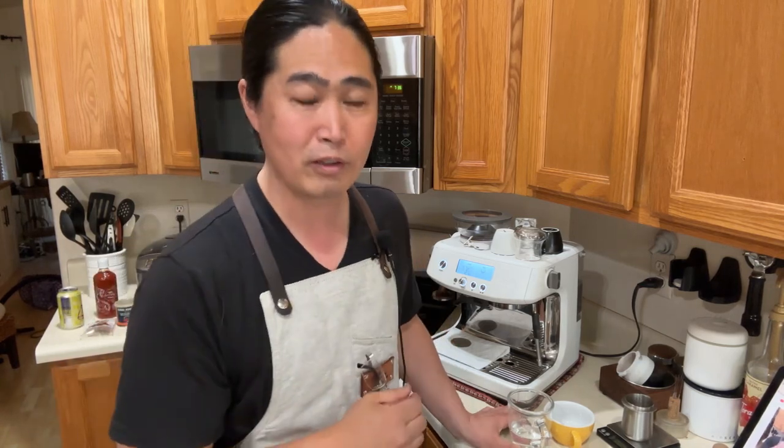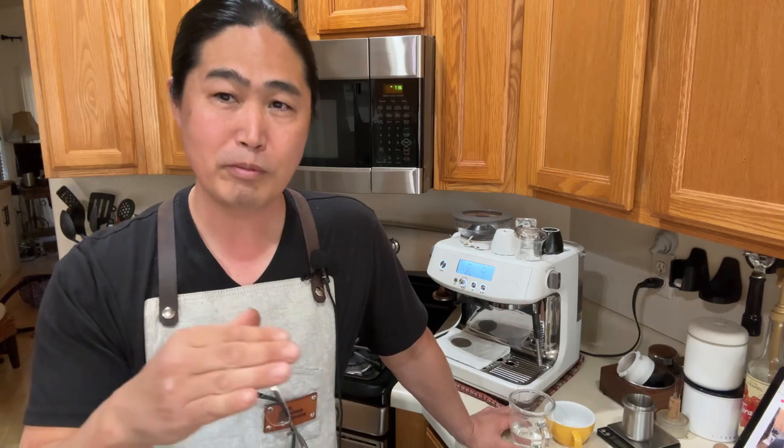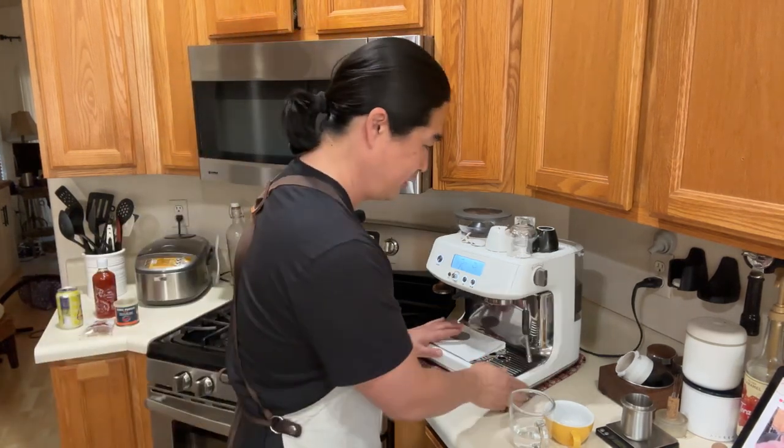Master the milk steaming first, then work on your latte art, because you need very silky smooth milk before you can even enjoy your latte or cappuccino. Lower your expectations — it's not going to happen in a couple of weeks or months, it's going to take a year. Unless you're working at a coffee shop making 20 to 30 cups a day, it will take much longer as a home user making one or two a day.